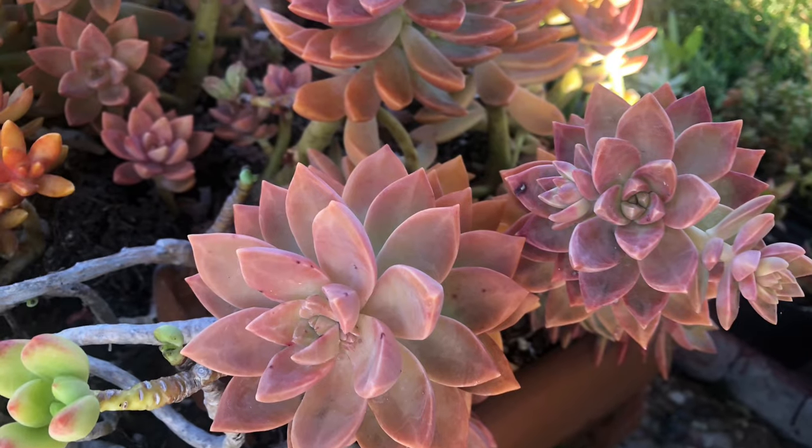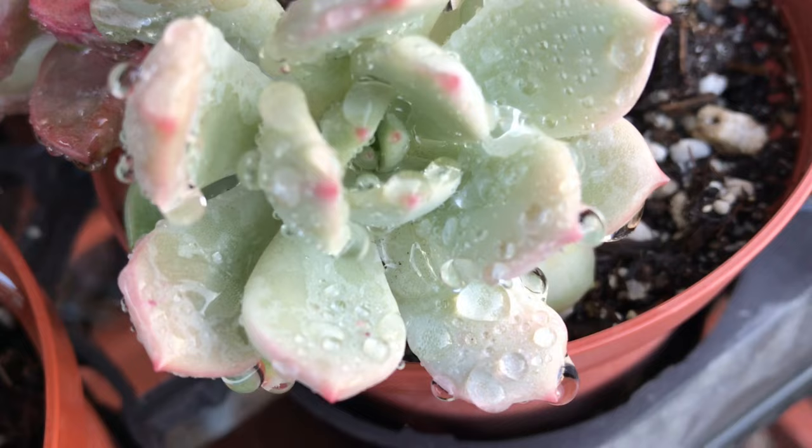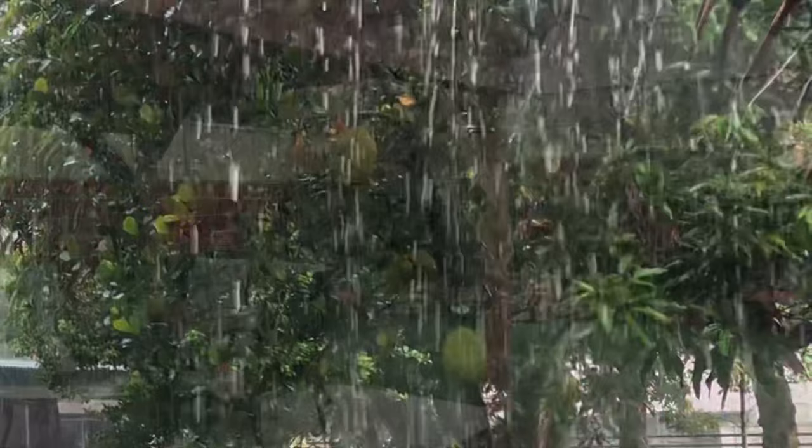Last week many of our succulent gardeners in California were worried because it rained a lot for several days. Part of the challenge of growing succulents outdoors is the weather condition that we do not have control.